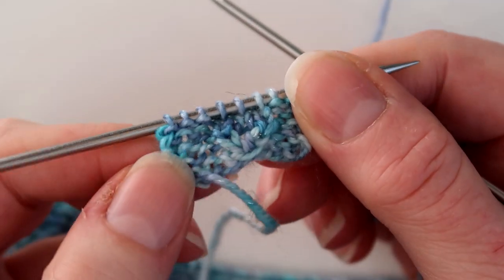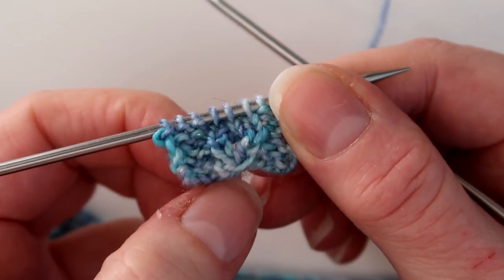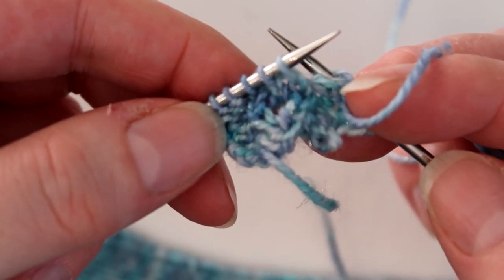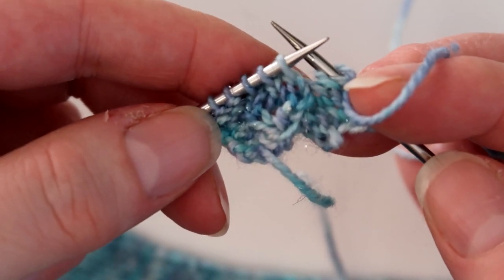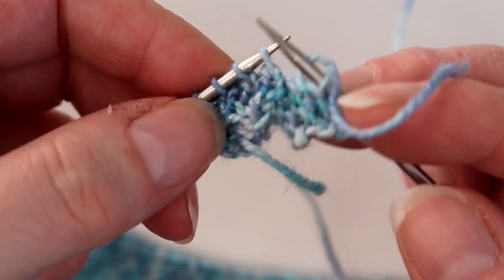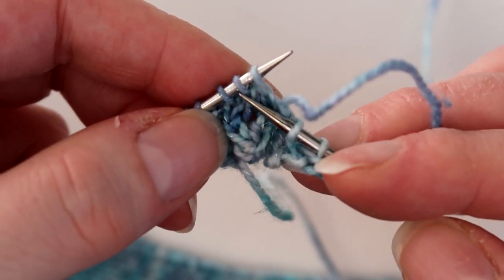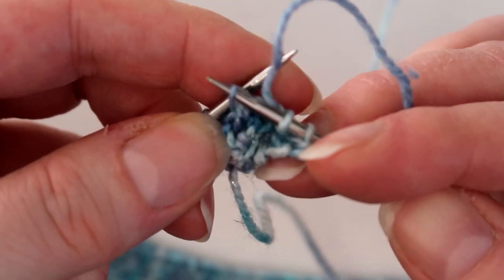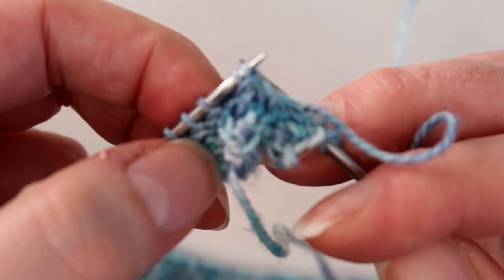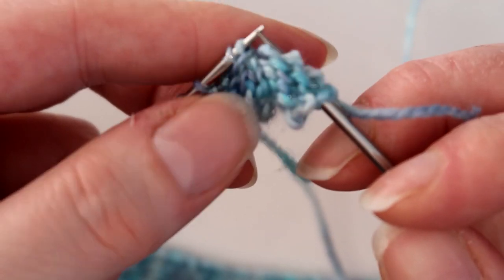Here you can see I've knitted a little swatch that's got one of the faux cable stitches in. I've got to the point where I'm going to do the slip over two, which means I count one, two, three stitches from the end of the left hand needle and I lift this stitch over the two stitches next to it.